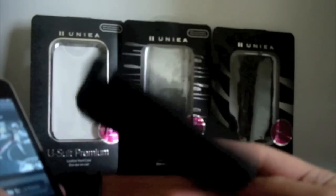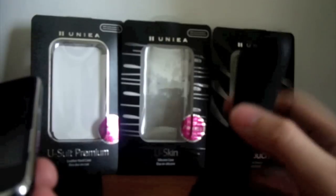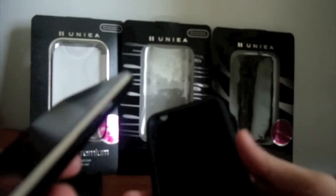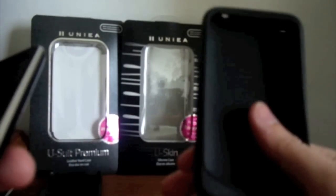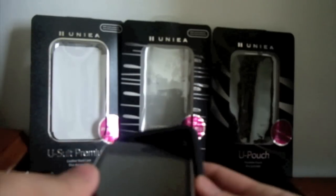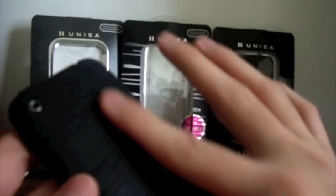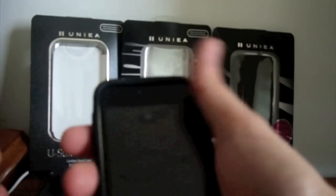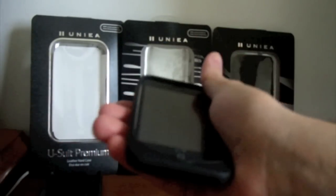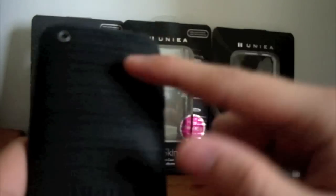Next up is the U-Skin, also by Unia. I've reviewed a lot of similar cases from other companies like Purporta — they sent me a silicone case and if you haven't seen that review, click here. I prefer this over the Purporta simply because it's got a much better grip at the back. The groove at the back is very unique — when you're holding the phone you can actually feel it and it gives you a much better hold. You've got the Unia logo and grooves running through the back.